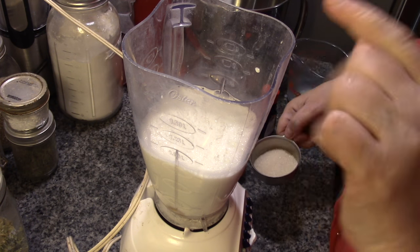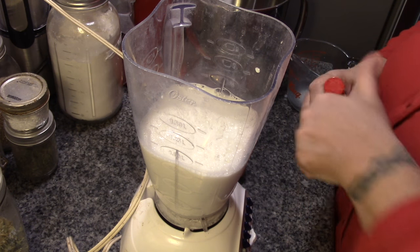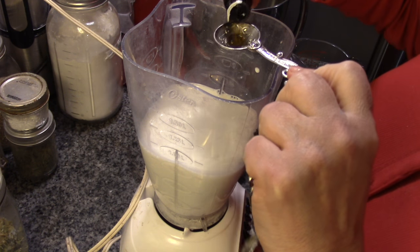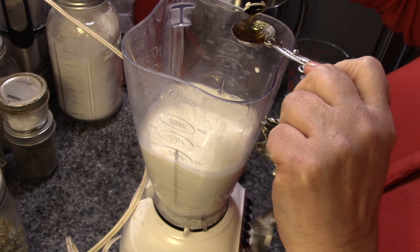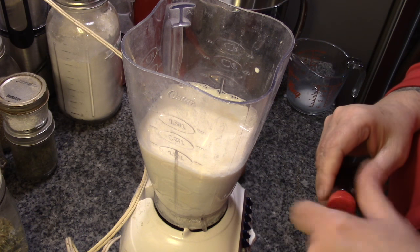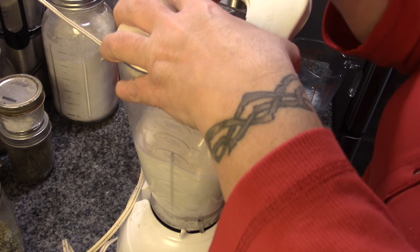So we've got our cream, our milk, our eggs — we're going to throw our sugar in here, and I'm going to put in two teaspoons of imitation rum extract. Because this is technically two glasses of eggnog. And now we let the blender do its magic.